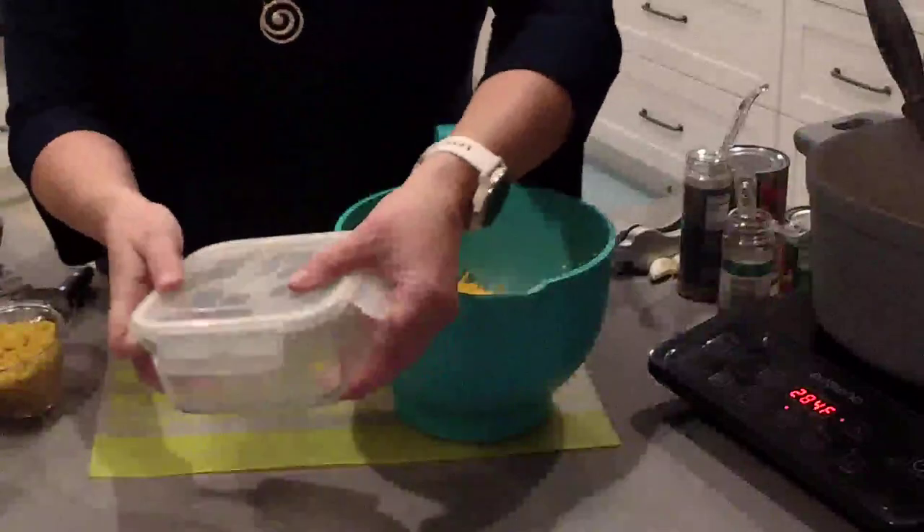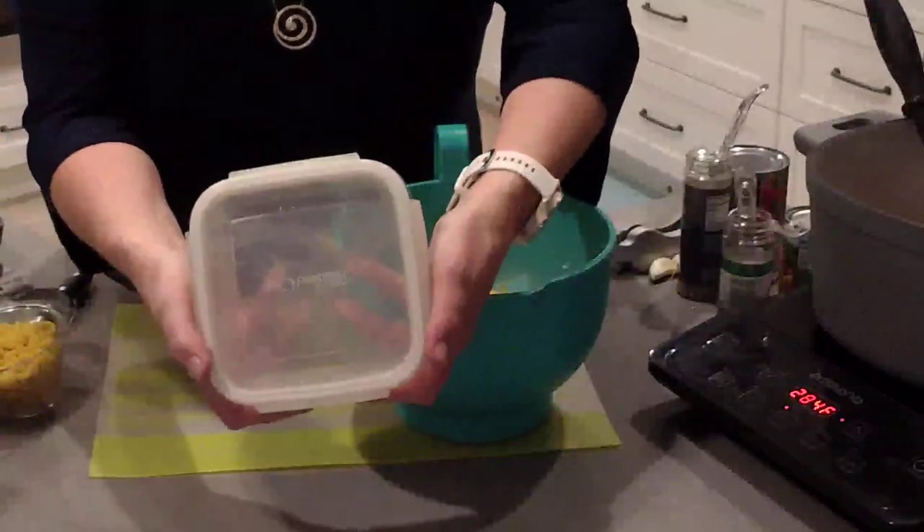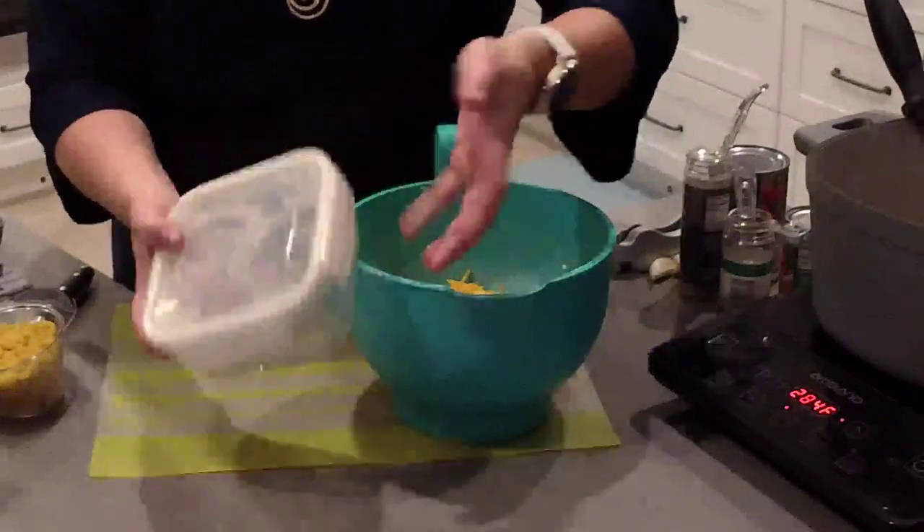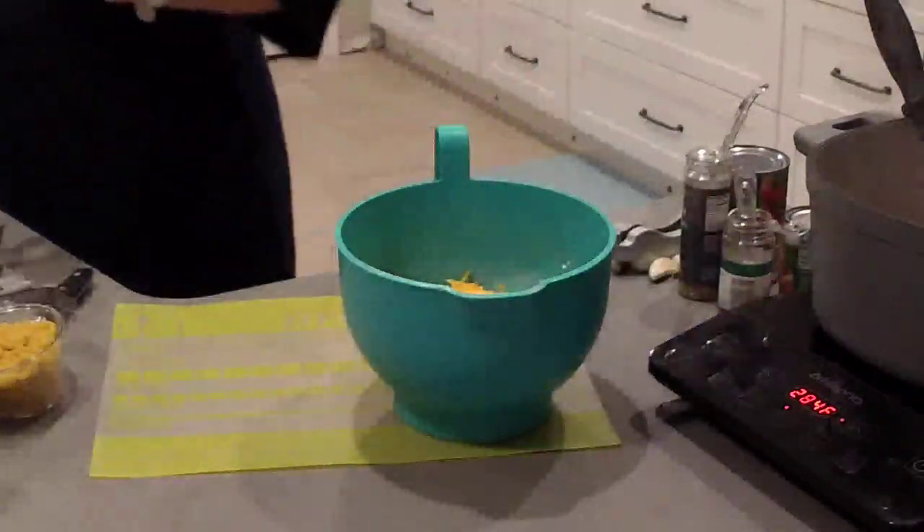These have snap lids so they lock on all four sides. It's a glass bowl which is oven safe, freezer safe, and dishwasher safe. The lids of course are plastic, so don't put those in the oven.